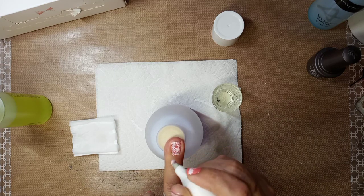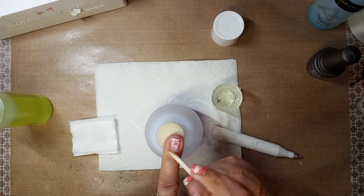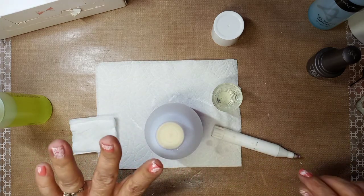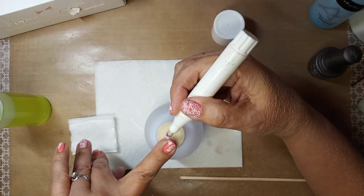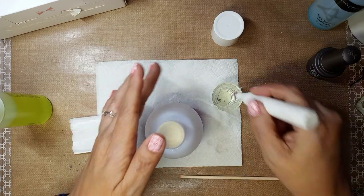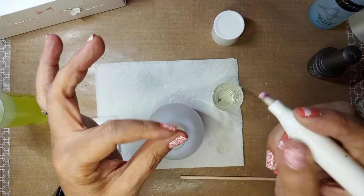Down here you don't want to go too far up — you want to barely get the bottom. If you need to, you can get a cuticle stick and barely get at the bottom and into the edge. Anything else — this one can use a little cleanup in this corner. Make sure you're not too close to the nail when wiping. Pull away your skin with your finger, then wipe.